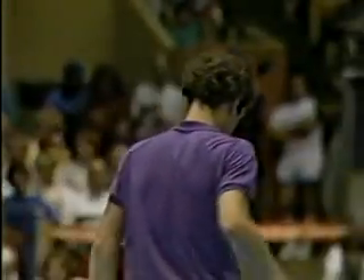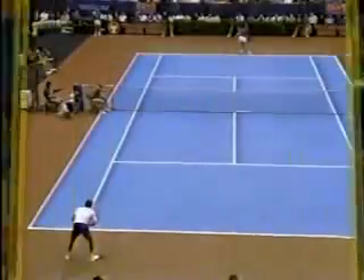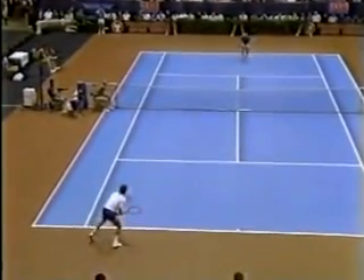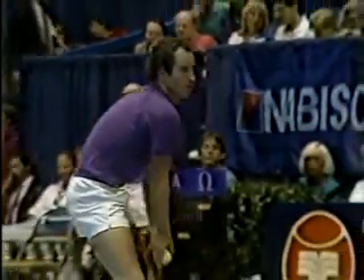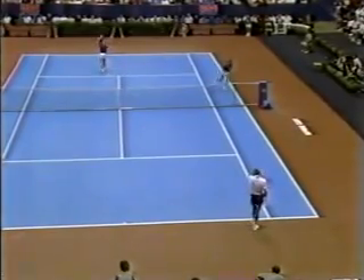John looks much more like a lefty when he serves than does Connors — you can't read which side it's coming from with the rotation of his shoulders. Because he uses his body a lot more in his serve than does Jimmy. That was the third ace already.